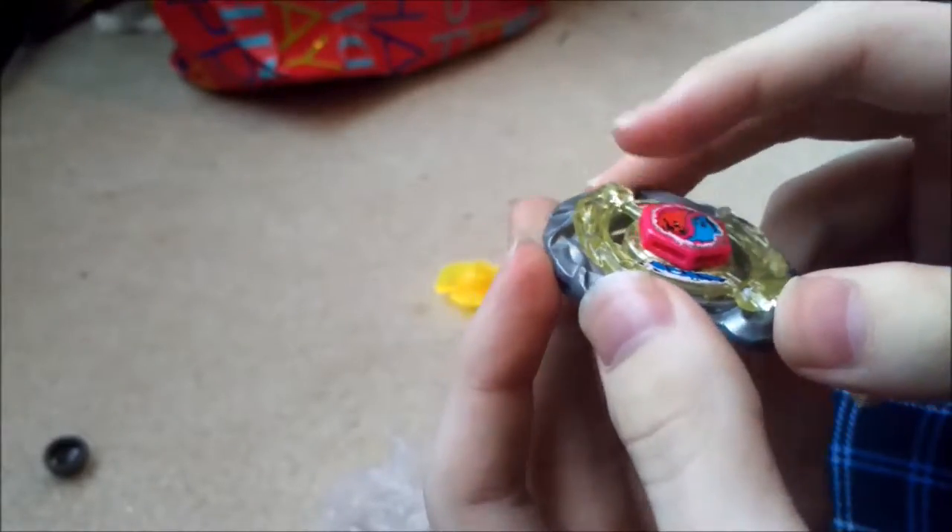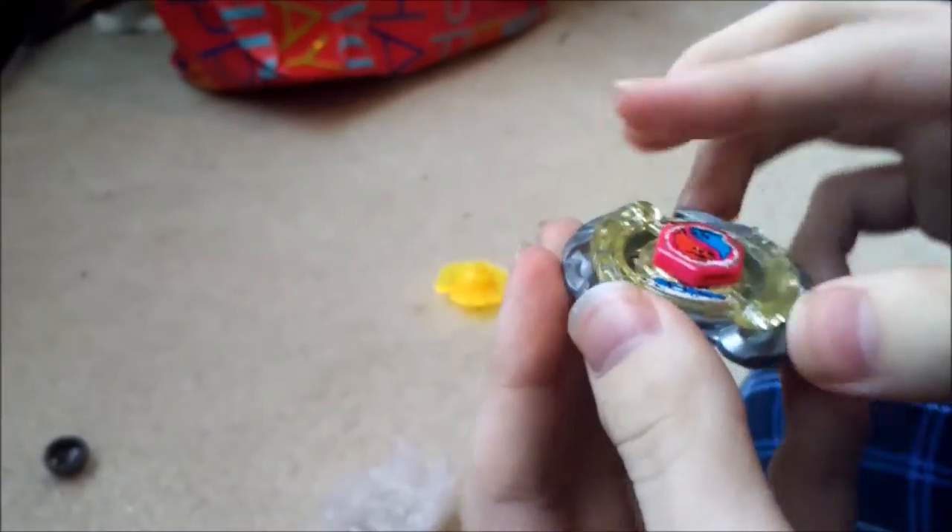The baseball definitely has got some stickers worn a bit, but that's okay because I actually needed a new baseball.